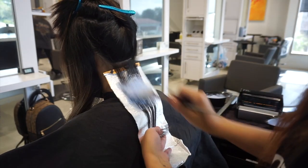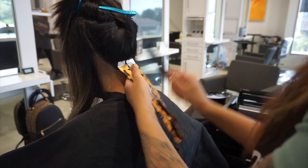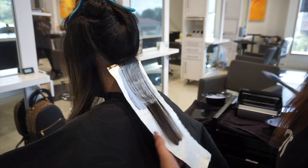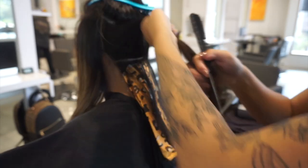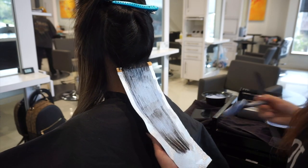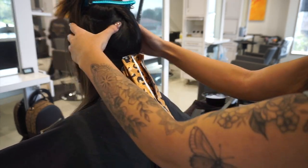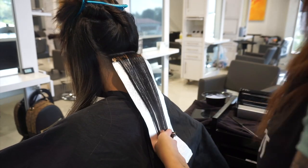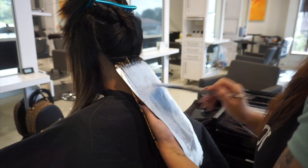To start, for my lightener I'm using Schwarzkopf Blondme. I like to start with 6 and 20 as my first bowl of formula, and after that very first bowl I just use 20 volume with the lightener, mixed one to two, which gives me a nice medium creamy consistency. I'm taking very thin sections back to back starting at the nape, making sure I'm fully saturating. Since she has a previous balayage, I'm being careful on the pieces that are already light.